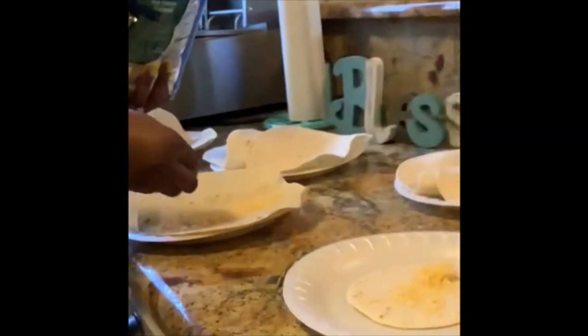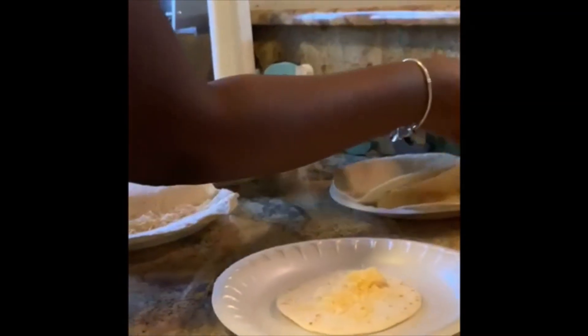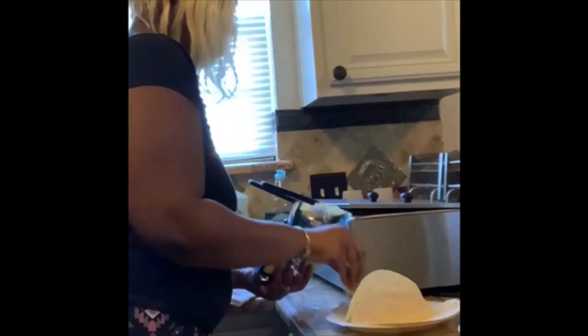Don't worry about that little baby — she's always loud, it's just her. As y'all saw in the previous videos, she be begging all the time. I'm going to put a little cheese on the bottom of the shell. You don't need that much before I put more on top. The meat is almost done. Once the meat is done I'm going to add it on top of the cheese so that cheese can melt, and then I'm going to add some more cheese on top.